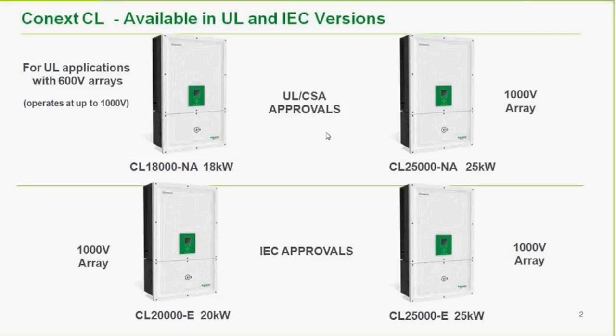The two top units are the UL versions — North American models with CSA and UL approvals. They work with 1,000-volt arrays, though most applications so far are at 600 volts. The MPPT window is wide enough to operate at the 600-volt level. These come in two flavors for North America: 18KW and 25KW, with part numbers CL-18,000 North America and CL-25,000 North America.